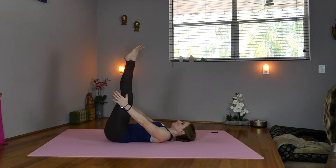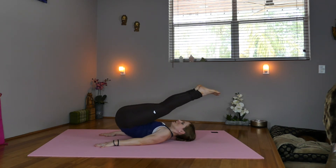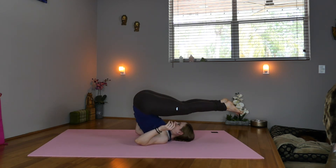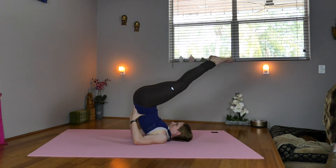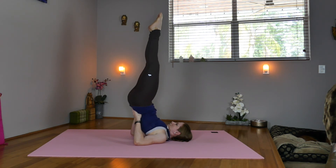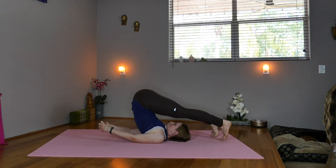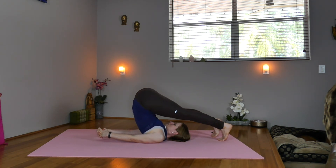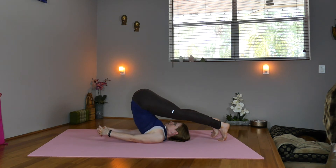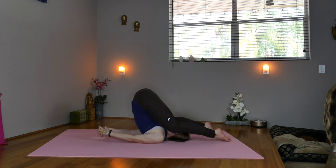Now start lifting the hips up, take the palms down. Shift the legs over you, start picking the hips up as you come onto the shoulders — bring the hands to the low back. Lift the legs up, coming into a shoulder stand. We'll start to take the legs over you and interlace the fingers, coming into plow pose. Chin is up off the chest. And if you want to deepen, bend the knees, taking them towards the ears — ear pressure pose. Start straightening the legs.